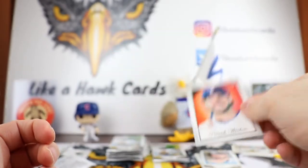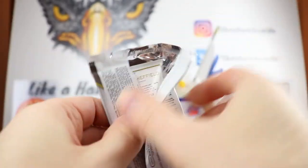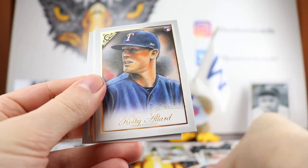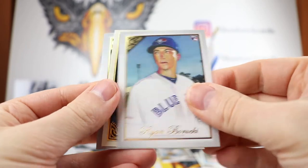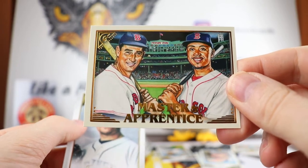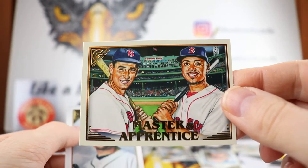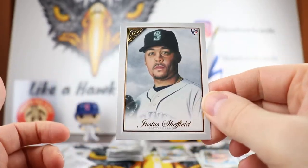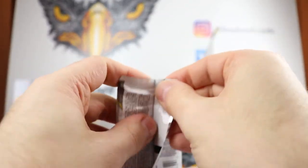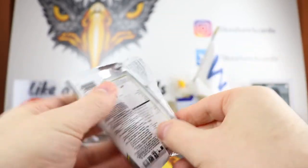That Heritage set might be a fun one to put together. Patrick Wisdom. Will Smith. There's the regular Colby Allard card, Ryan Barucki. We have Master and Apprentice — Ted Williams and Mookie right there. Let me know in the comments what's your favorite card you see, maybe favorite insert set, are you going to buy any, and how well did you do with your packs.